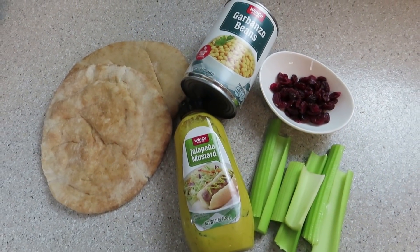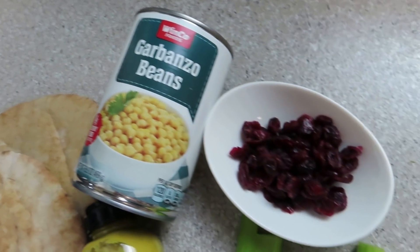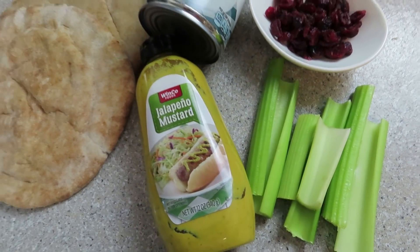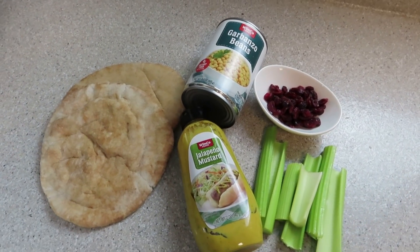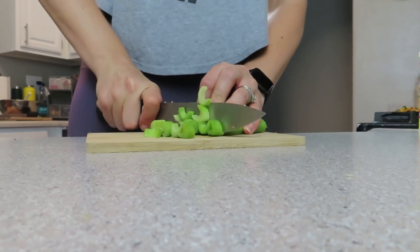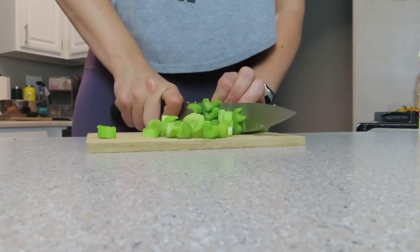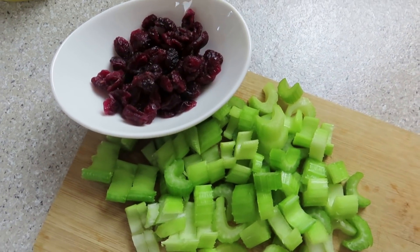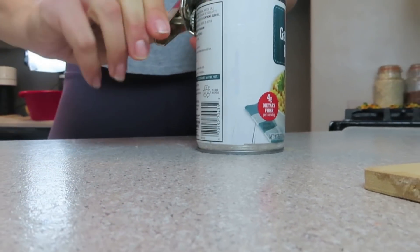This next recipe should not surprise you if you've been around here for a while. What you're going to need is some pitas or even tortillas, garbanzo beans, dried cranberries or even golden raisins, some celery, and a mustard of your choice. I'm using jalapeño mustard because I feel like that contrast of sweet and spicy goes really nice together. I make a version of mock chicken salad or chickpea salad all the time in my videos — it's one of my favorite things and it comes together in less than five minutes.